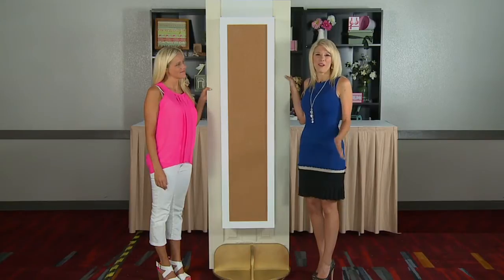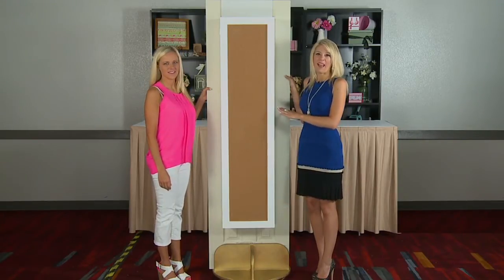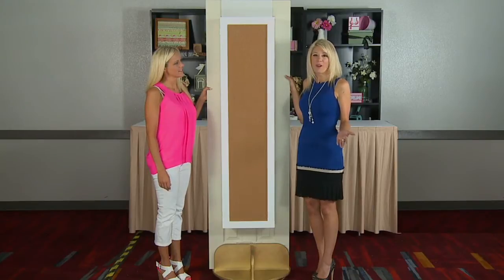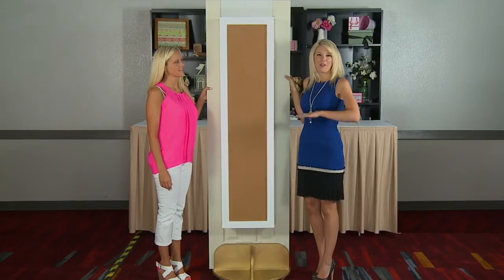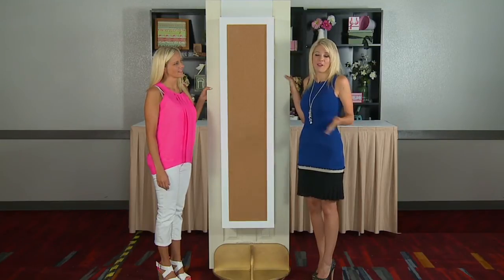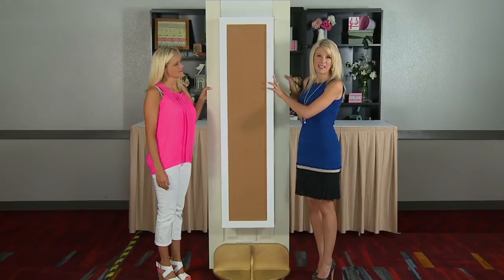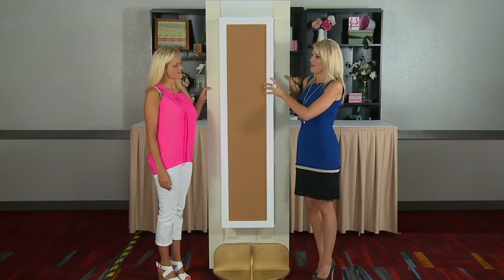We wanted to show you one of our new products. This is called the Over the Door Craft Armoire and it's a place for you to store all of your goodies. You know, get cleaned up, don't have the mess. Maybe you don't have a craft space, but everybody has a door. So we came up with this idea that's nice and easy and compact.